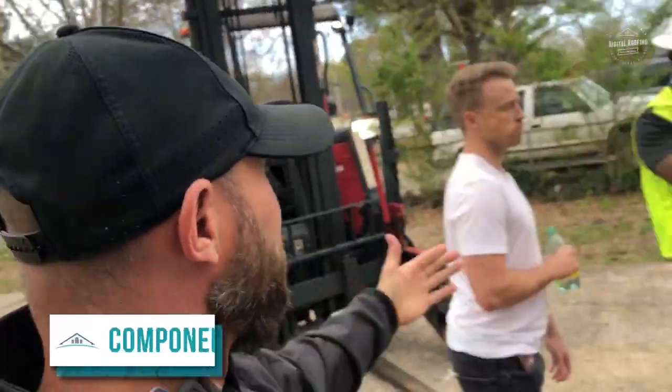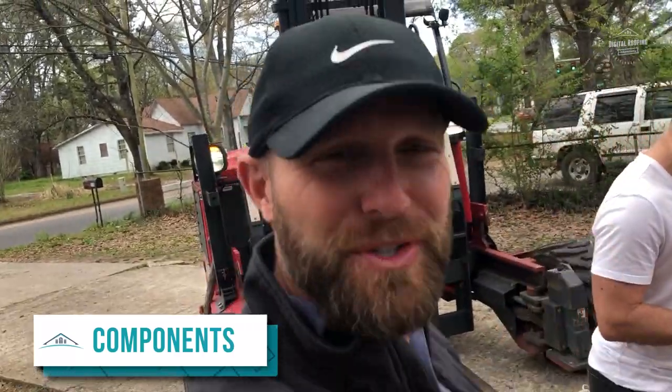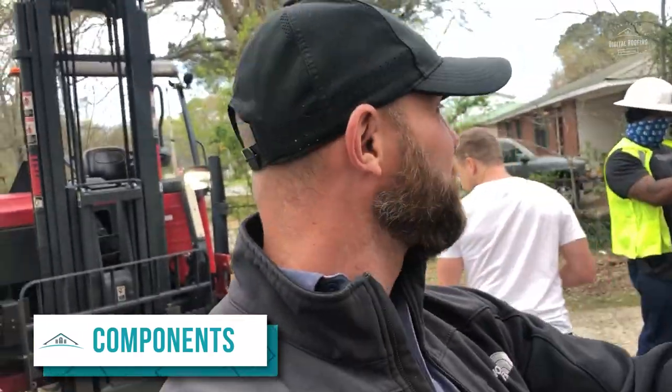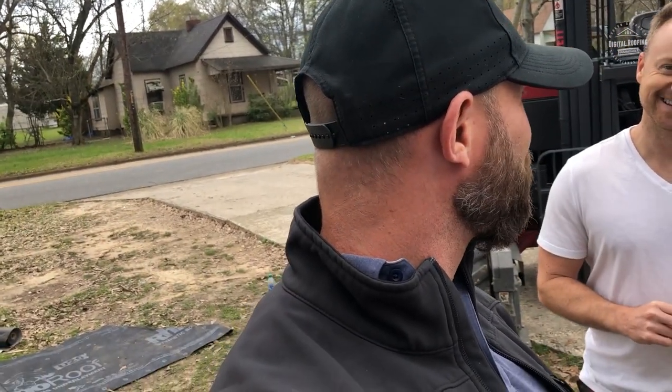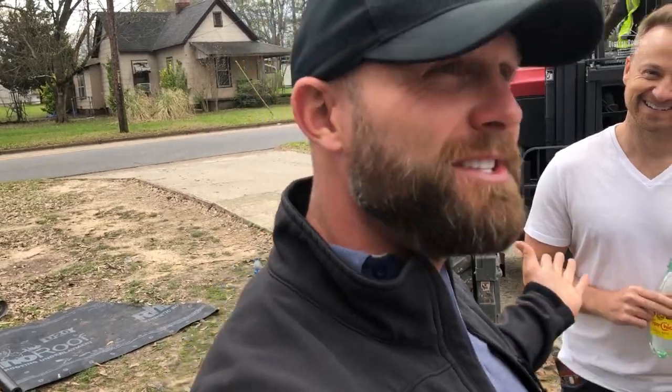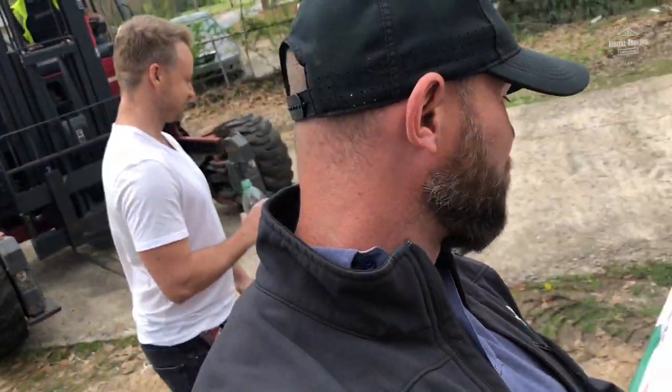Before we get started actually installing, let me talk about all the different components we're going to be installing. Here's my business partner Chris — you haven't seen him much on the channel yet but you will start seeing him more often. I'm obviously the contractor-looking person of the business, while Chris looks more like he's about to do your taxes or write your will. We just got materials delivered. Now Chris is also very cheap, so we're not getting the highest quality materials on this job because it's his rental house.